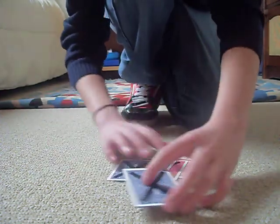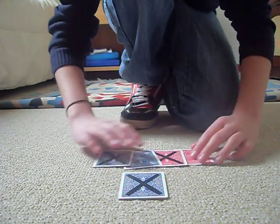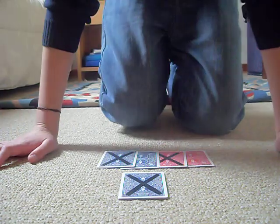This card trick is called Dazzle by Peter Deppi. Hope you enjoy it — comment, rate, subscribe. Do watch. I'll see you guys next time. Bye.